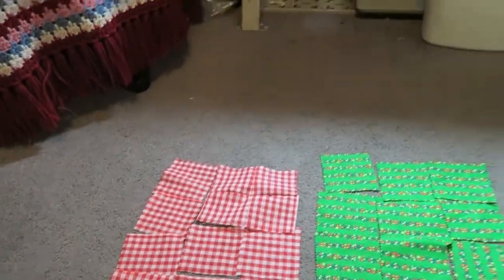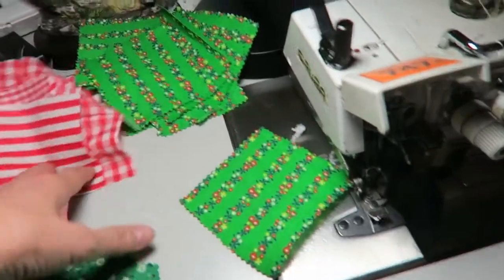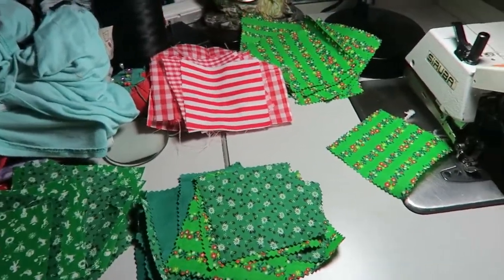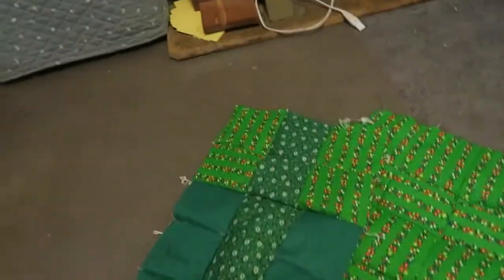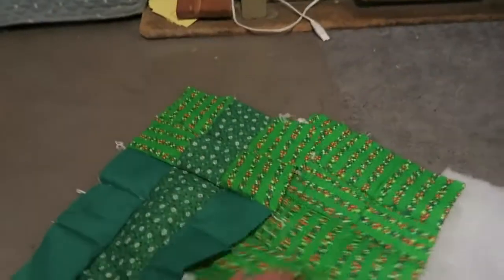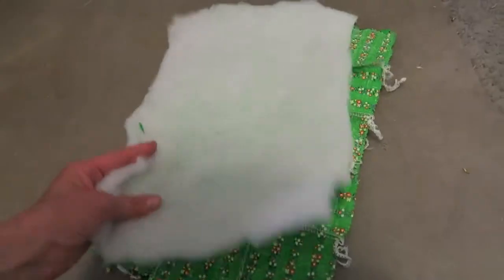I'm going to sew these squares together — front, back, front, back — for the sleeping bags. Here's a front and the back, front back, cotton cotton, front back. Just put these face to face, sew around, and leave an opening.